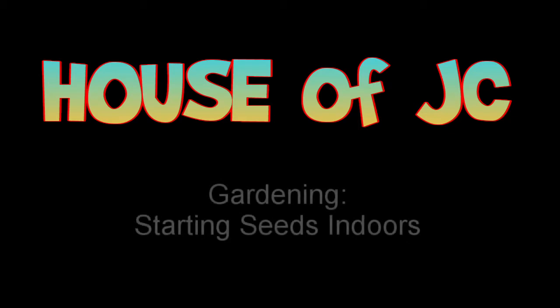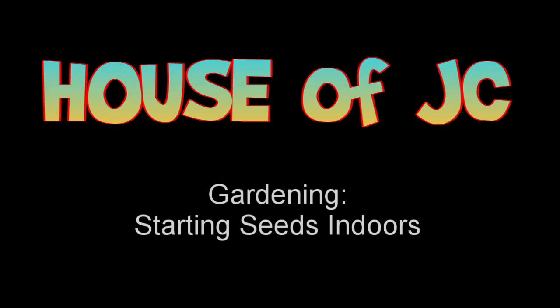Buying plants for your garden can be kind of expensive — it's a lot cheaper just to start them from seed, and it's not very hard, anybody can do it. It's time for me to start my seeds indoors so they'll be ready to plant in the spring. Today I'm going to show you my little indoor seed growing setup and what I'm using for all of it. It doesn't take a whole lot of money, but first I've got some cleaning to do.